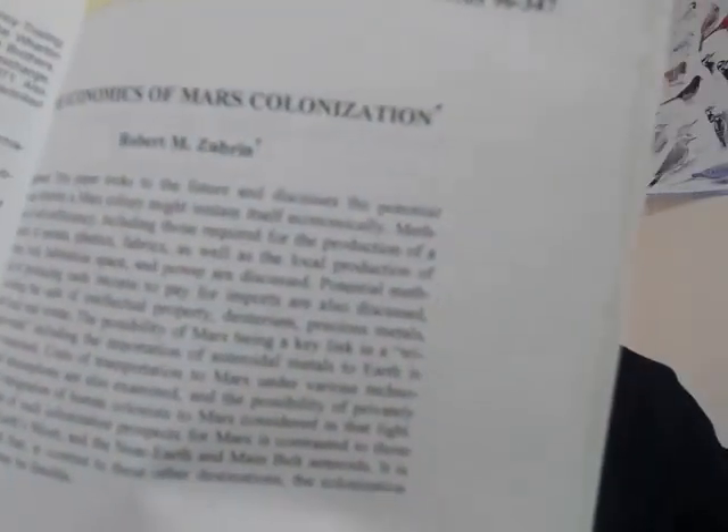Space manufacturing — what I tend to call Cosmic Commerce — it's all there. I met quite a few people. The paper right after mine in that volume was by Robert Zubrin, who has written quite a few books about going to Mars. We talked then, though no reason he'd remember. I'll have a follow-up later.